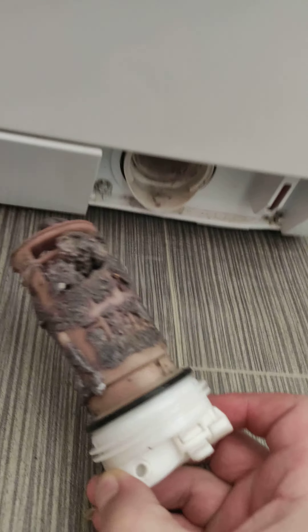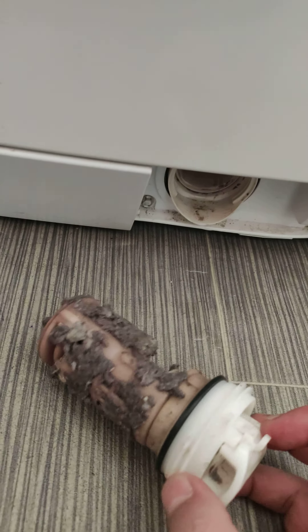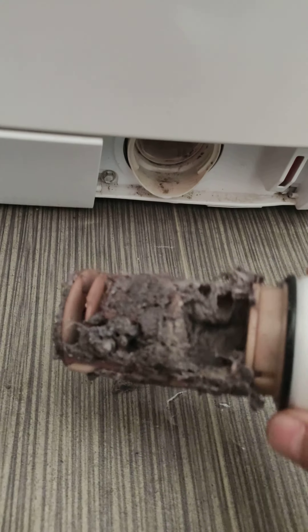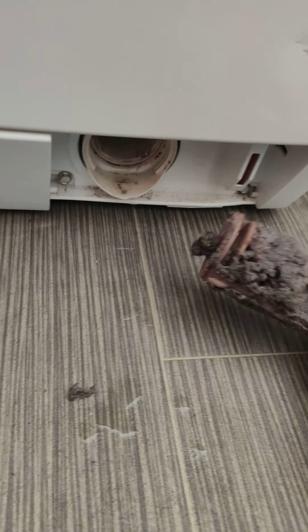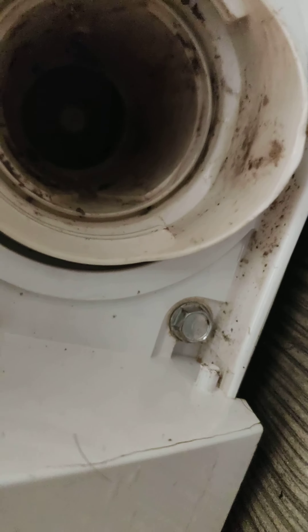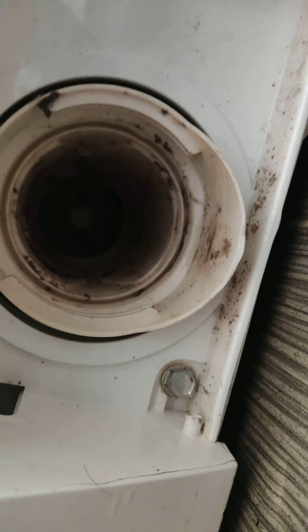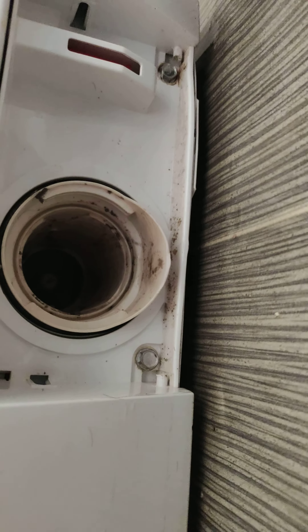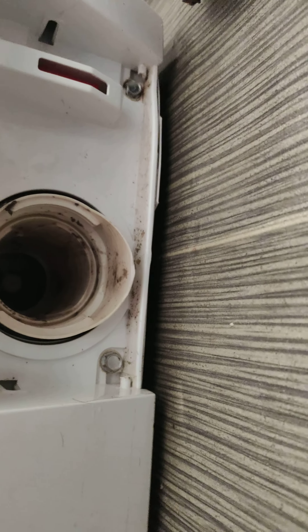This is the problem, guys — look what is here. Error, error, error — this is the problem. You can see inside. We have to clean here, and after we put it back to work and see if it gives an error again.